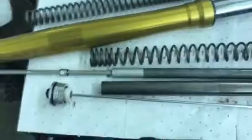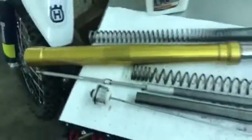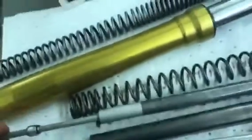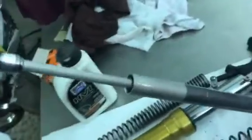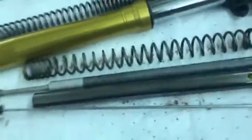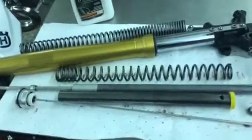Very simple fork here. As you can see, it's just a kind of 1990s style damping rod fork. That right there is where all the magic happens inside the damping rod — not like a fancy newer cartridge style fork.